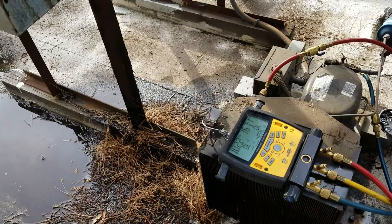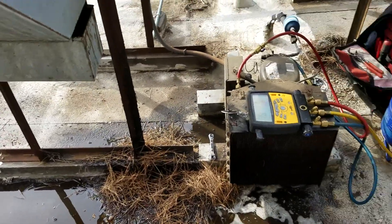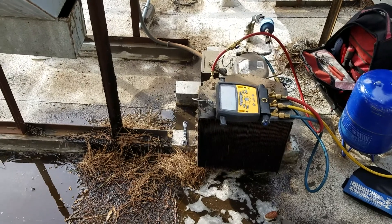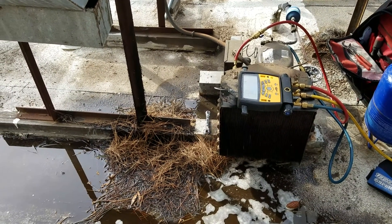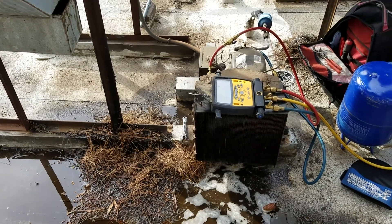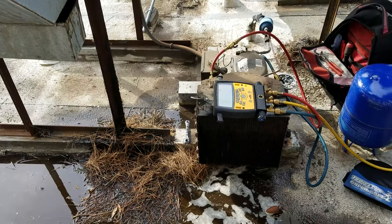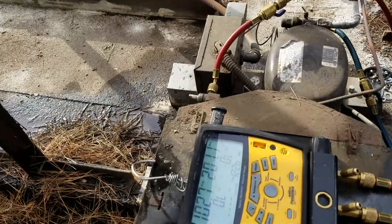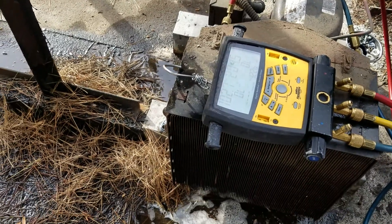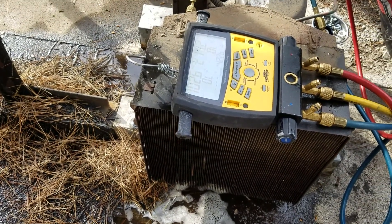Thank you for watching. PacificApplianceRepairs.com. If you have any problem with your commercial equipment, don't hesitate — give us a call. All information you can see down below under the video and we will come and help you. We have professional staff and very affordable prices. Thank you for watching. Sorry about the heavy Russian accent — you cannot do a lot to hide it, so that is what it is. Thank you so much, have a good one.